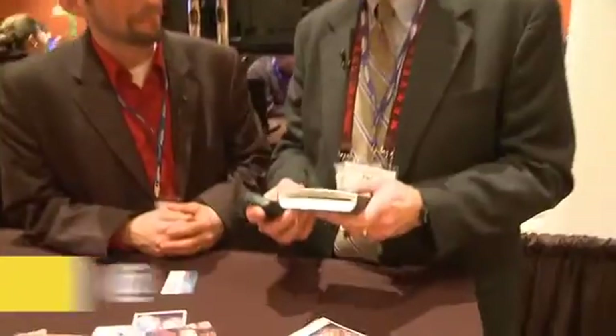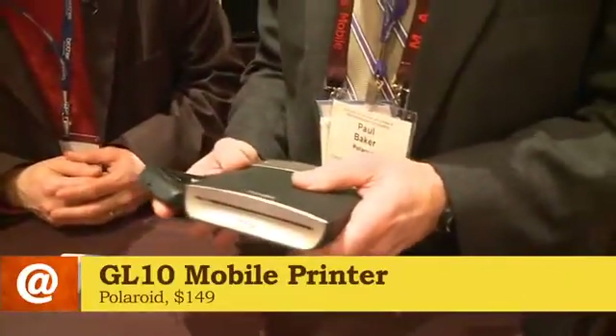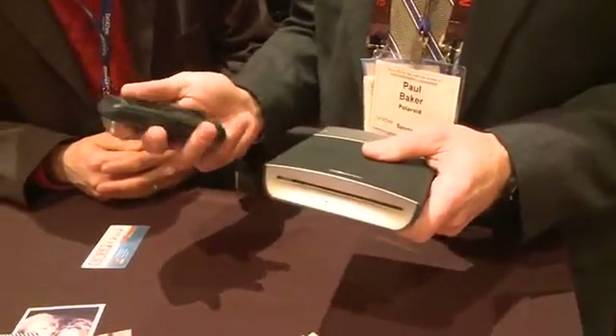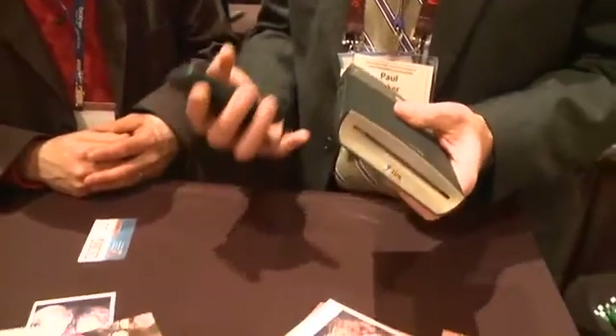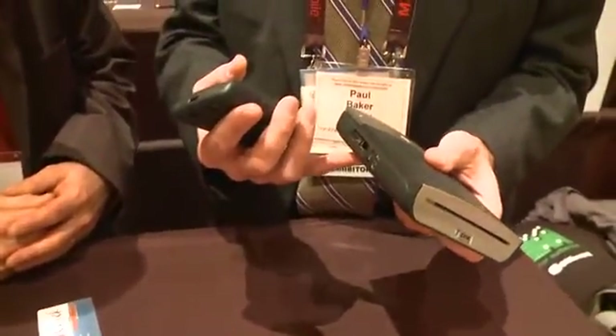This is an inkless mobile printer. It uses the Zinc zero ink printing technology, so it uses no ink cartridges or ribbons and is environmentally friendly. It works with Bluetooth from any Bluetooth cell phone, so you can free the images on your cell phone and print them anywhere, anytime. It's got a battery good for 40 prints per charge.